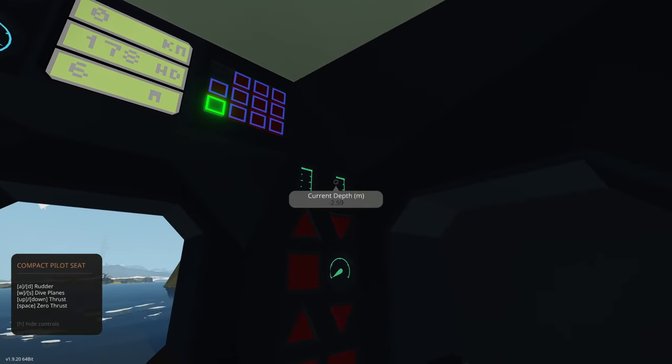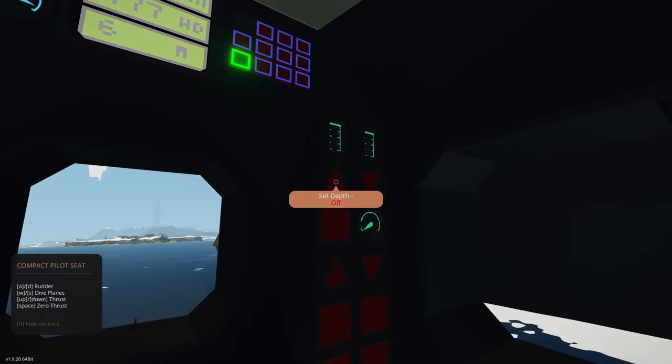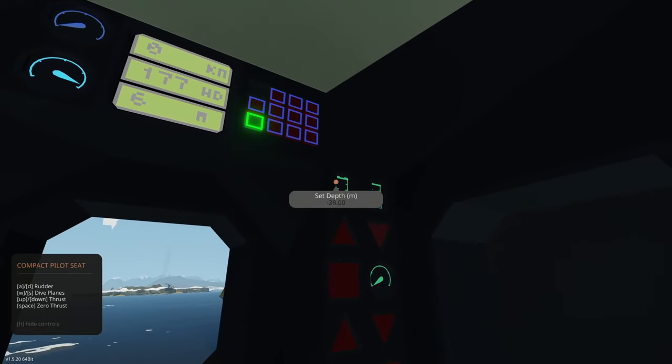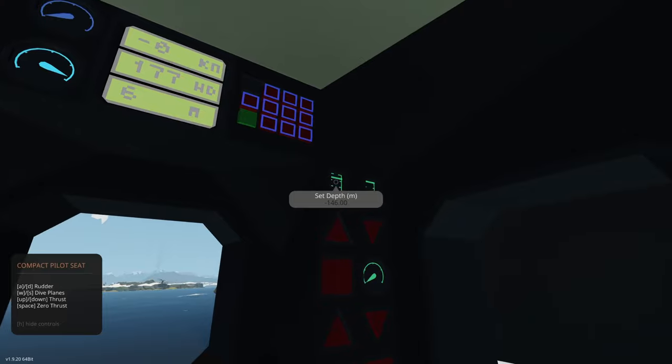This is our set depth — how deep we want to go in meters. This is our current depth; the physics sensor is at the bottom of the ship, so we'll show a negative value. This is set depth going towards the surface. As you can see we're already set to zero. As we want to go down, we can set it to whatever we want — for example, 146 meters below the water.